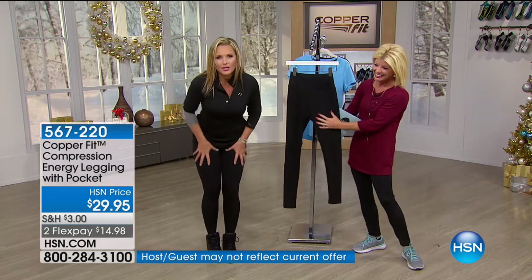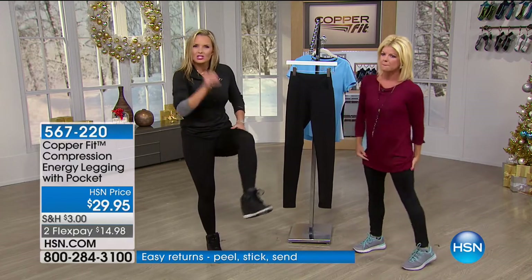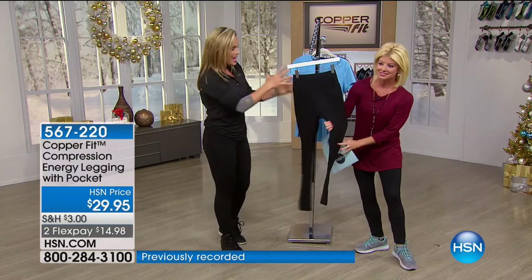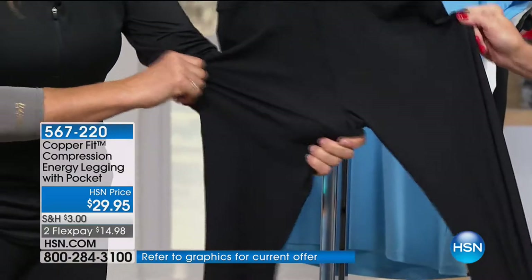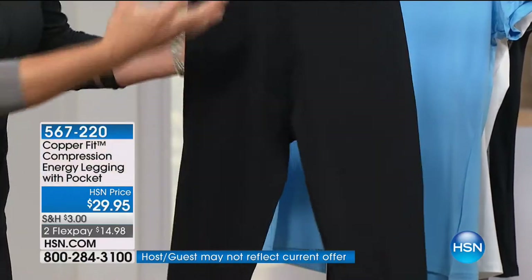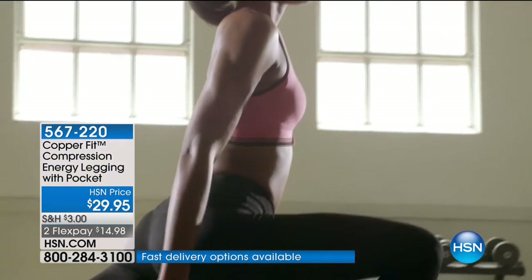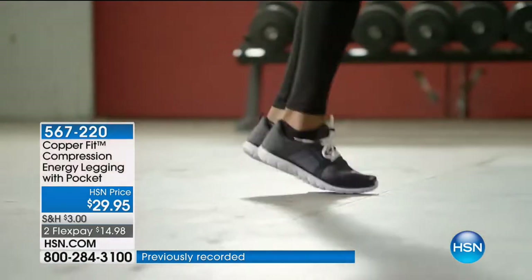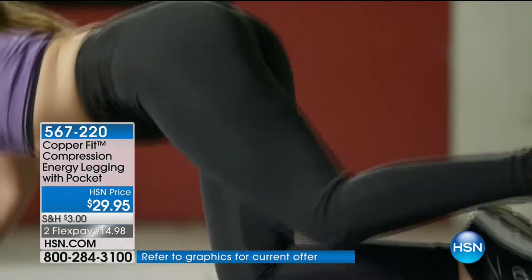Think about compression through the inner thighs, through the knees and through the calves and ankles — so they are revitalizing, replenishing you as you go through your day. Our signature energy blend compression fabric gives a four-way stretch. They're designed to move with you without creating that baggy knee and saggy bum. With regular leggings, you bend down and they're baggy in the back, no bounce back. These hug you — you will look and feel great with that silhouette.